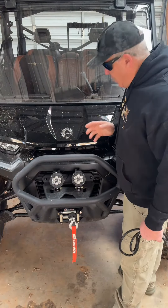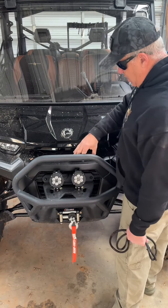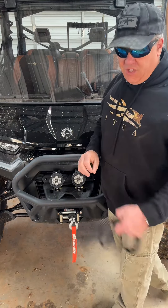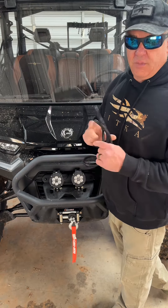The way Can-Am recommends is basically to put the lights here and then run the cabling all the way around here, up under the dash, and that is really ridiculous. I don't think I would even buy this wiring kit, and I'm going to show you why.